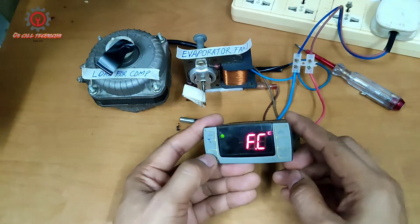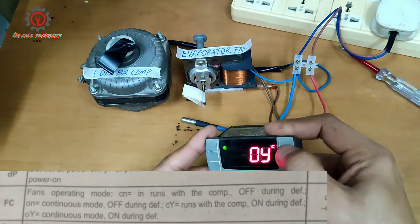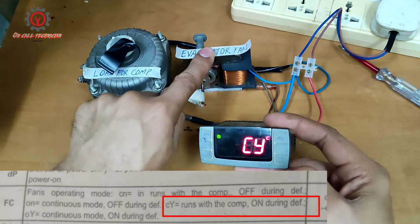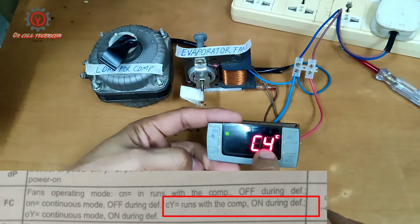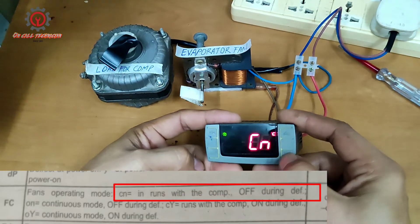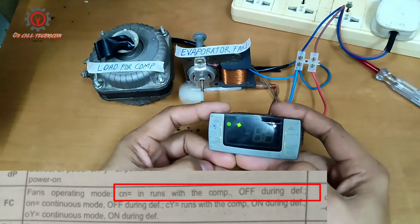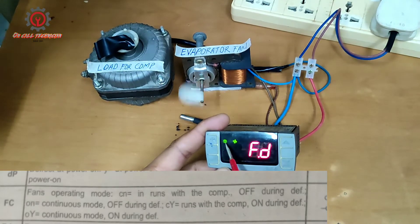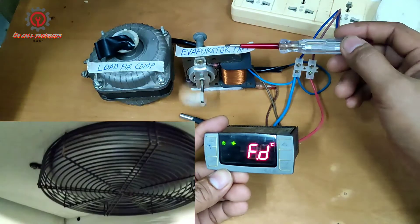Under FC, press Set and the default is 'on'. Now we're going to select 'cy' because 'cy' means the evaporator fan runs with the compressor and stays on during defrost. We select 'cy' in place of the default 'on', then press the button to memorize and lock.